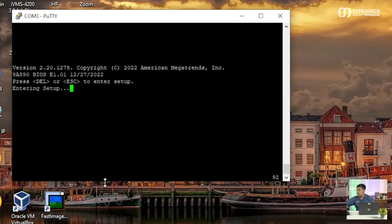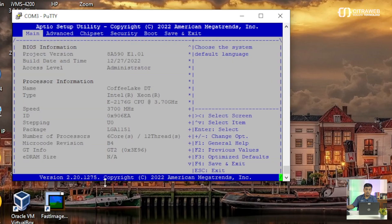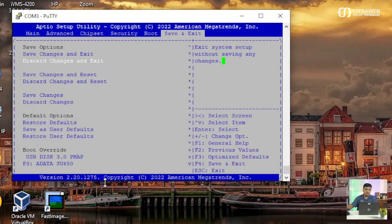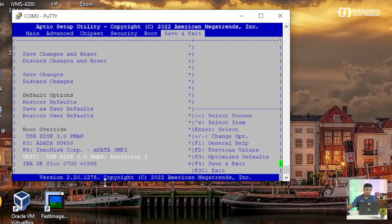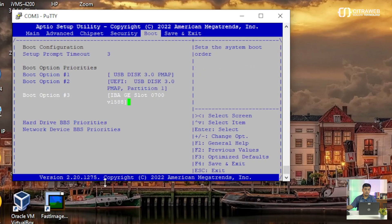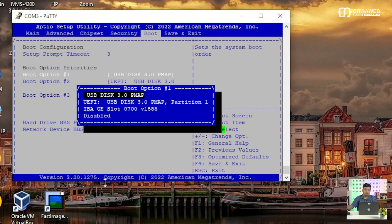Kita coba masuk BIOS kembali. Kita cek lagi apakah sudah ada IBAGE-nya. Coba kita cek di Boot Override-nya — ini sudah ada IBAGE-nya. Di Boot Option-nya kita cek kembali — di sini juga sudah ada IBAGE-nya. Ini teman-teman kalau ingin menggunakan boot from network, silakan untuk boot option-nya menggunakan IBAGE.